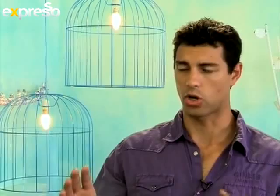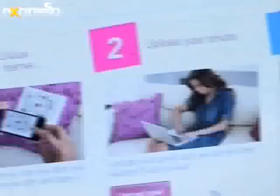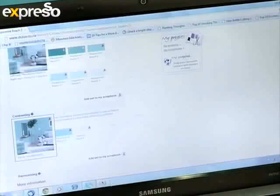And you can do the same thing by holding up the card to the wall and then you can get a match of the furniture — anything that you want to work with as the main inspiration for your colour. Simply upload the photo to the website, find the ColorClick icon and it will identify the nearest paint colour to your photographed item and instantly suggest colour schemes for you to choose from.